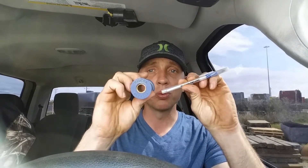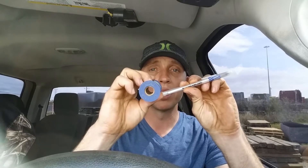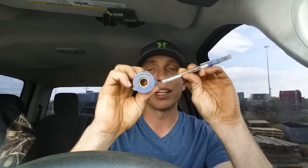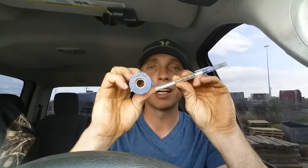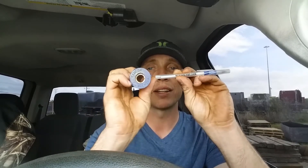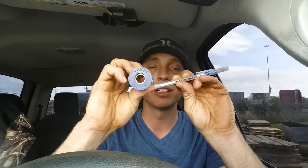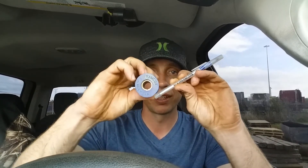When you have a lot of weight pushing down on your bed and you go to take off, your wheels want to turn but the weak link — which is your springs — makes your axle roll, putting a really negative angle on your driveshaft. When you hit your brakes, same thing happens — it twists those leaf springs and rolls the axle down. This is what's called axle wrap.